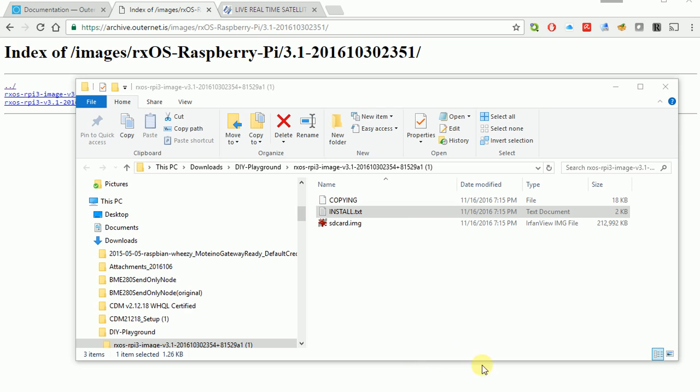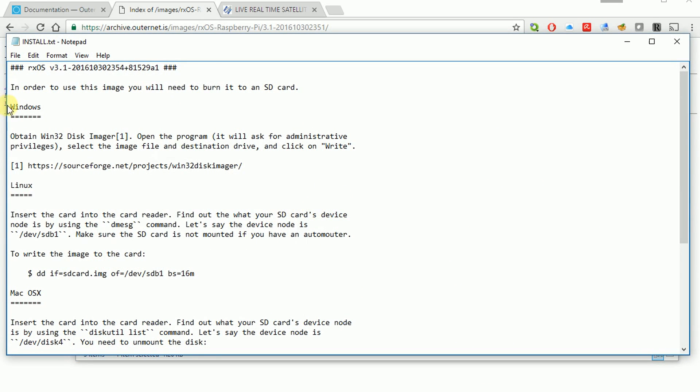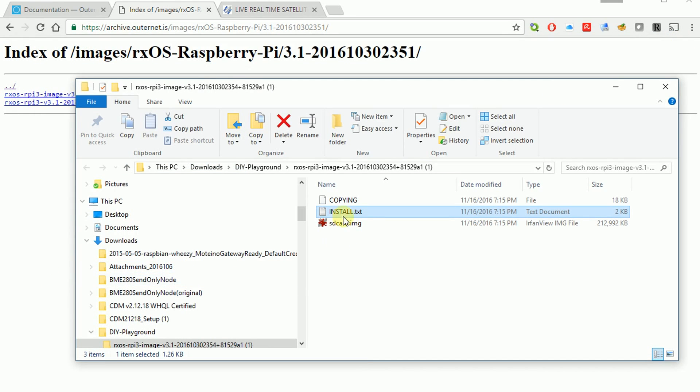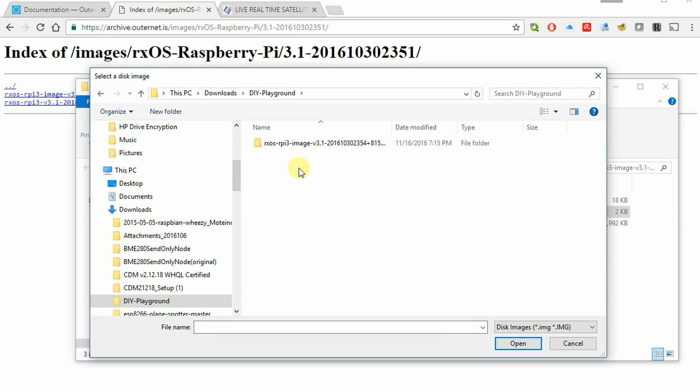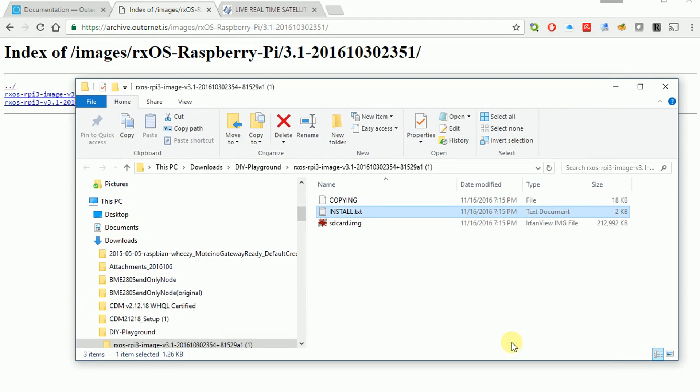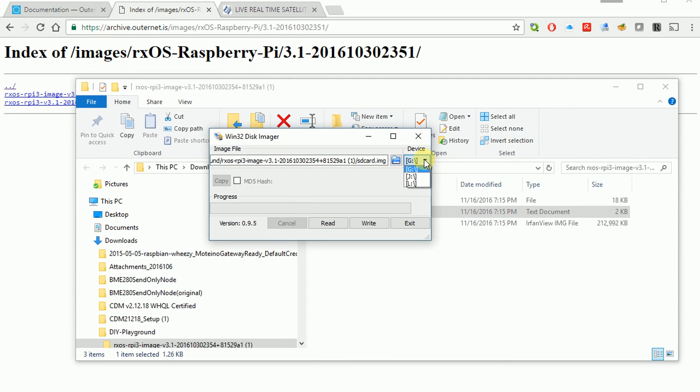Our download of the zip file finished. I unzipped the files — there are only three of them, including an install text file. We're going to use Windows 32 Disk Imager. If you don't have it, you can download it from a URL — it's a very small program. Open up the Win32 Disk Imager, hit the folder open icon, find where you unzipped your files, grab that image file, and hit Open. Pick your destination drive — our micro SD card is on the L drive — then hit Write. It'll confirm, and it goes really quickly. Write successful. Take the card out of your PC and put that micro SD card into your Raspberry Pi while it's powered off.